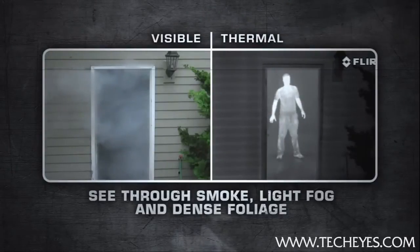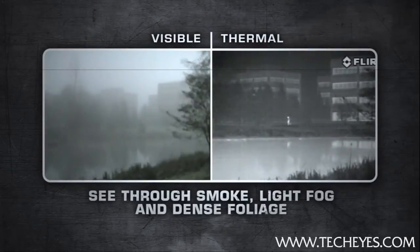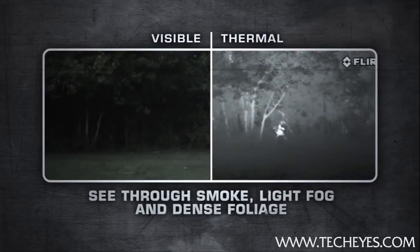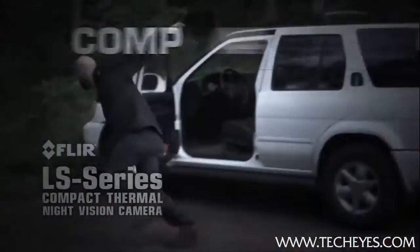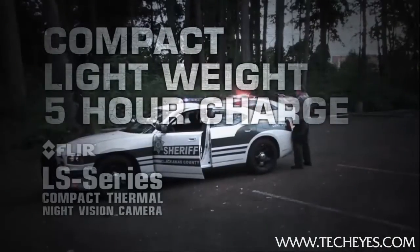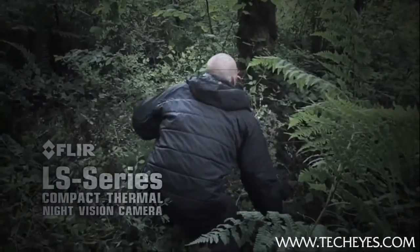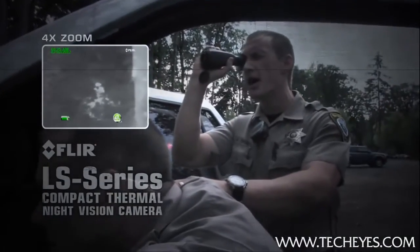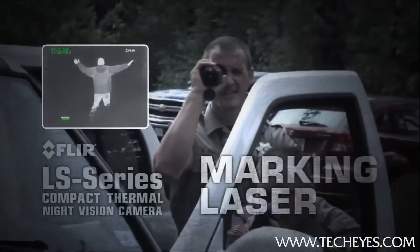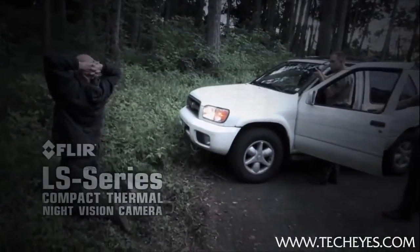The LS has a state-of-the-art, extremely sensitive thermal sensor that delivers superior vision at night and in adverse conditions. FLIR LS is compact, extremely lightweight, operates for over five hours on a single charge, and is covert in appearance and silent in operation.